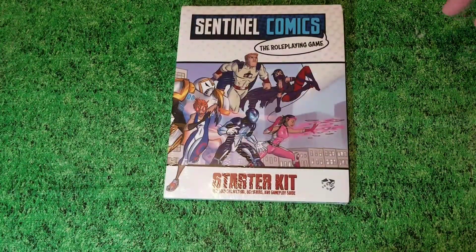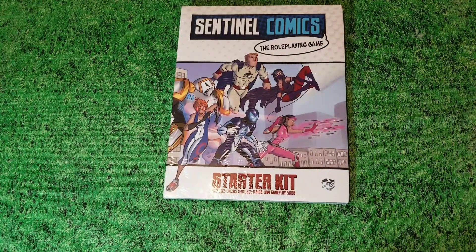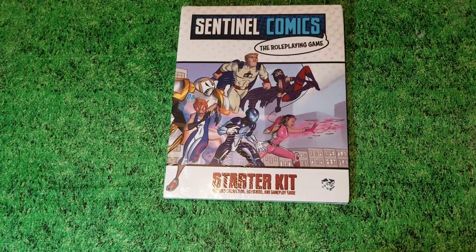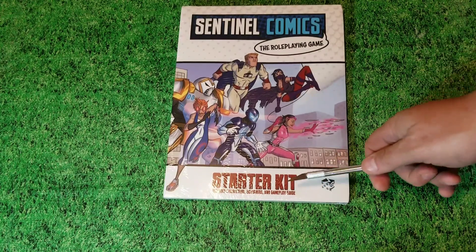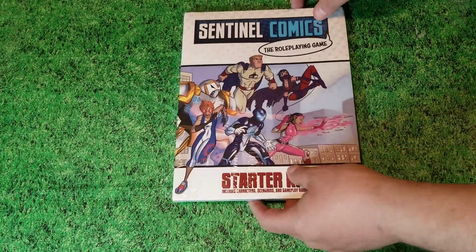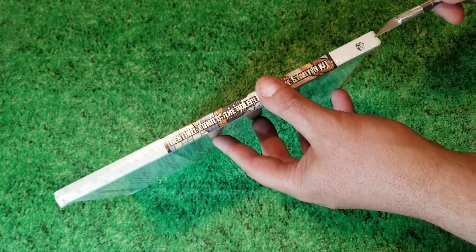Alright, so this is what I was talking about: the Sentinel Comics role-playing game Starter Kit is finally here with me at 2GP. We're going to open this up and check it out. This is just a starter kit — the full RPG has not yet been released. I'm already looking forward to that and I haven't even broken open the starter kit. That's just because I love this card game system so much, I enjoy the tactical miniature game, and I love the app for the card game.